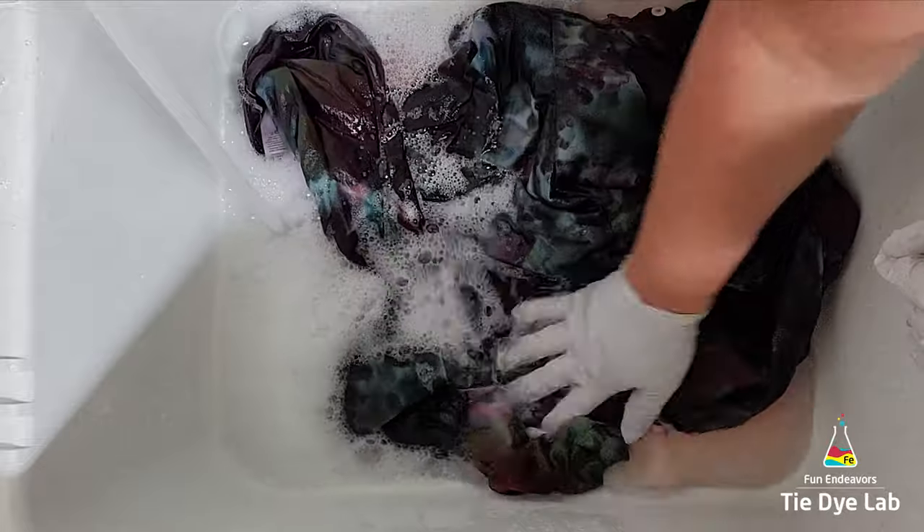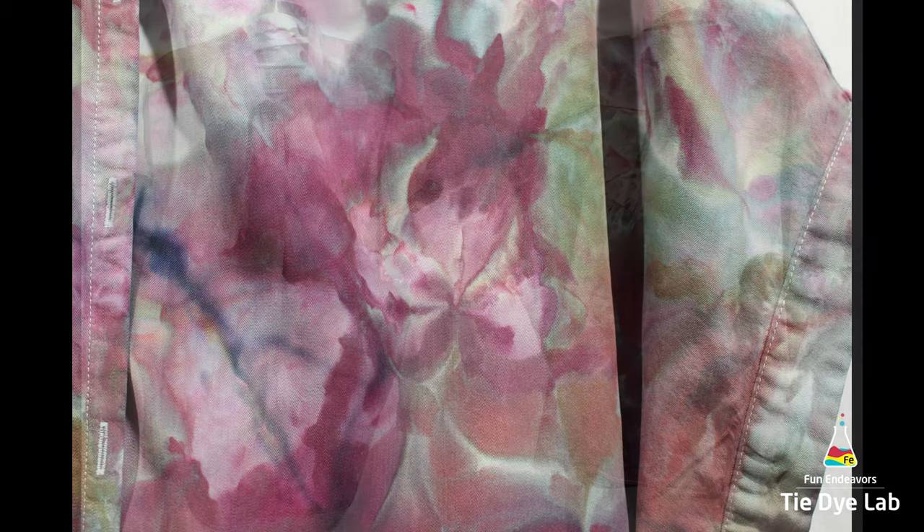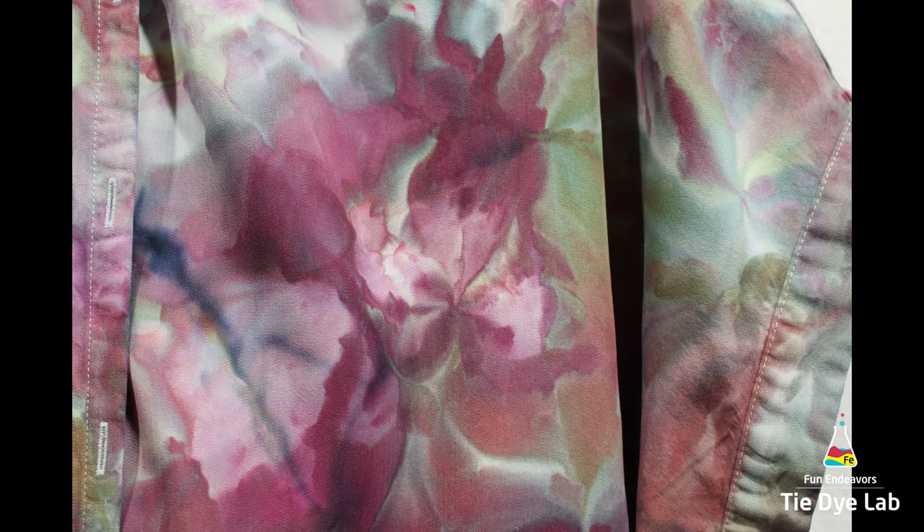After the shirt was washed and dried, this is what it looks like. I love this shirt — I think it turned out looking really pretty. I love the watercolor effect and I like the more antique color palette. All three of those colors split really pretty. The watercolor effect along with the taller folds in the shirt make it almost look like it's got watercolor flowers on the shirt.